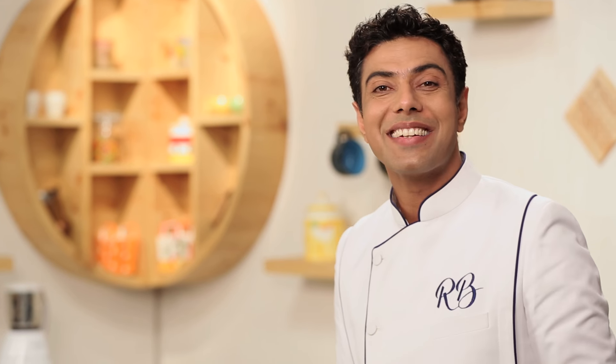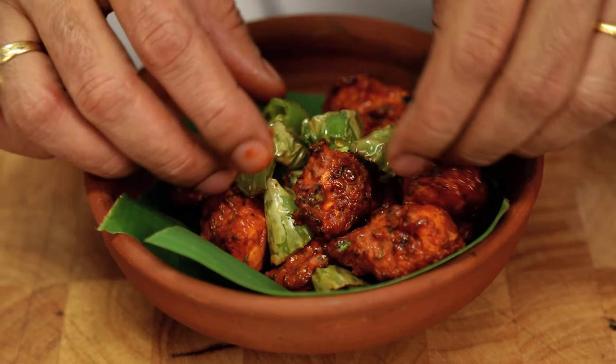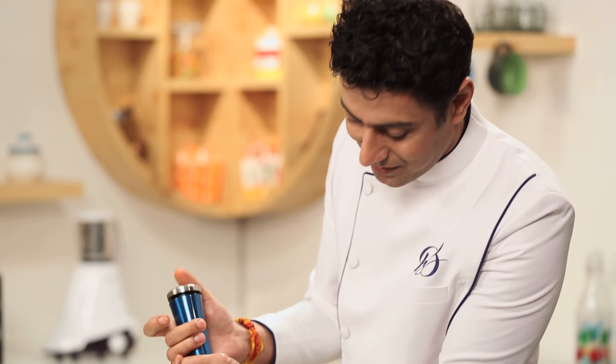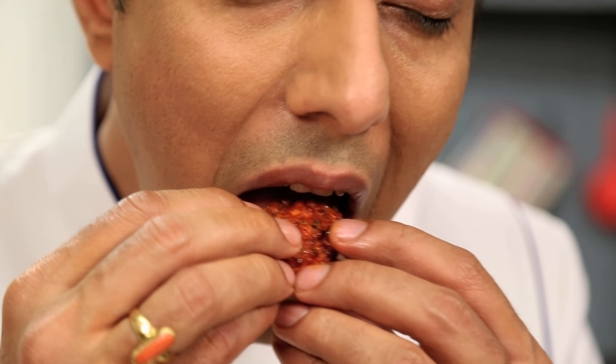Now it's time to plate. Some crushed black pepper, some pepper, dried curry leaf. I just cannot wait to eat this. You know what? This is just what I set out to make. It reminds me of that typical chicken 65 that you so fondly remember — the spices, the crunch, the whiff of curry leaf, that black pepper on top. Brilliant.